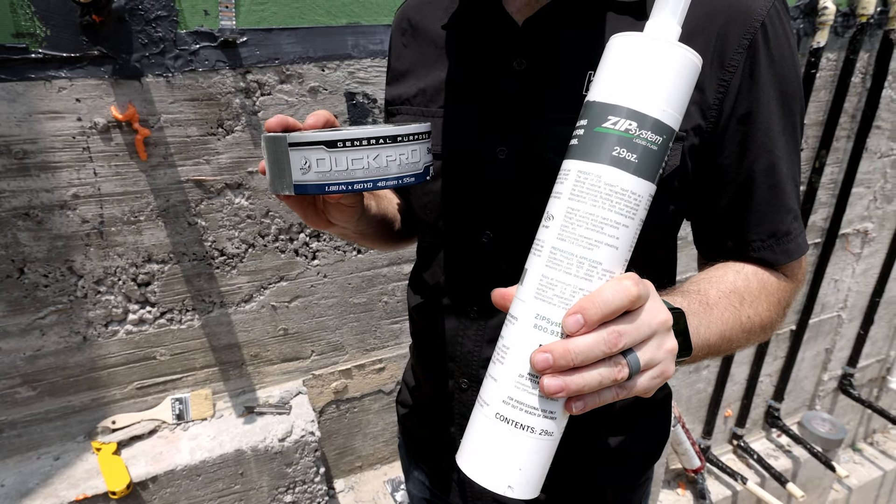Just to clarify, this is not one of my projects here, but we're crashing this site to help out this builder. Here's what we're going to be using: Zip System Liquid Flash. This kind of looks like caulking, but it's a much more bomber product than standard caulking. It's going to stick to this concrete and to the Zip System sheathing. If this was plywood or OSB, it would stick perfectly there as well. You can buy this in 29-ounce tubes like this, or you can buy it in sausage packs.